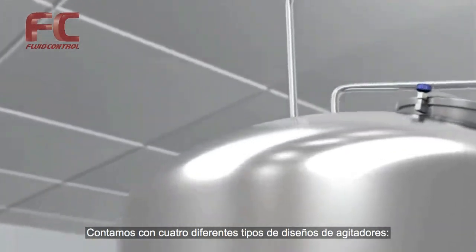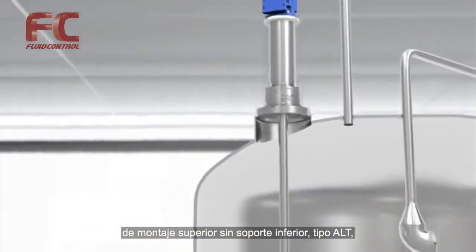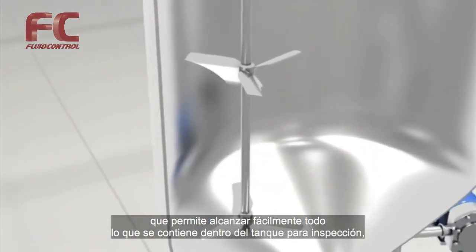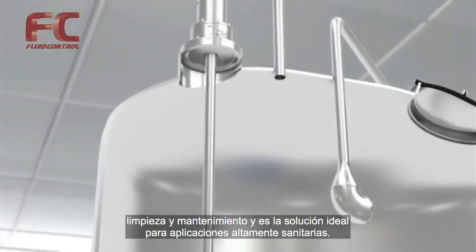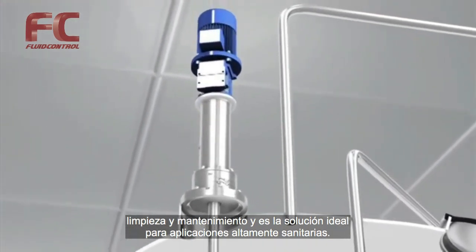There are four different agitator designs. Top mounted with no bottom support, type ALT. This makes it easy to access everything inside the tank for inspection, cleaning and maintenance, and is the ideal solution for high sanitary applications.